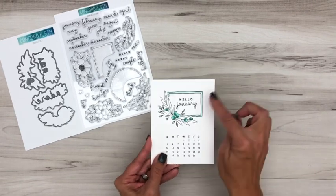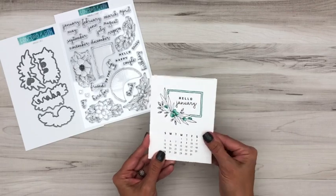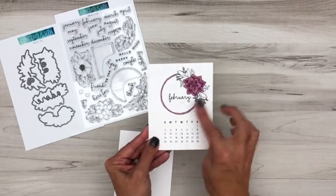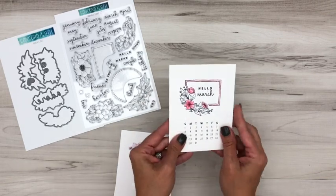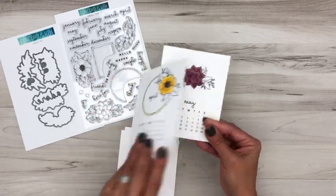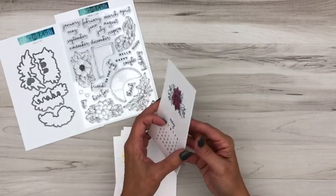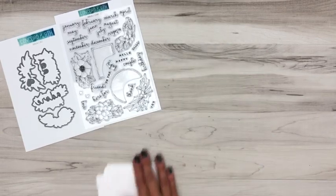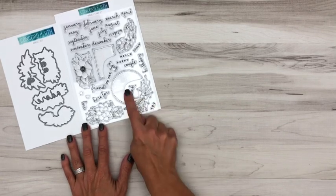The sentiments and month names also fit inside the frames, so you can have 'Hello January' inside a frame. Here's February with the circle frame, and the month fits inside. There's another spray option for variety. Here's April, and you do not need to use the frames at all — look how pretty it looks with just a floral spray at the top and the month stamped below. Here's another example of that same approach for June.